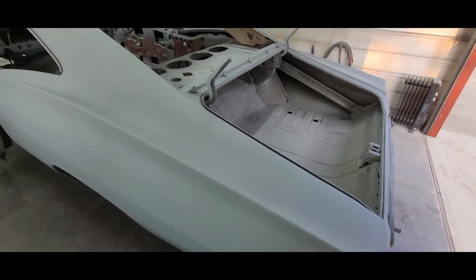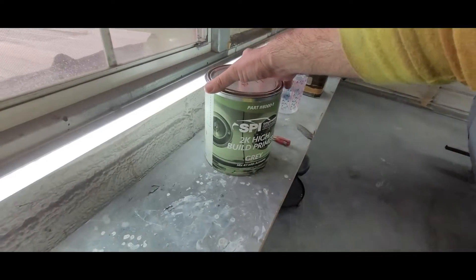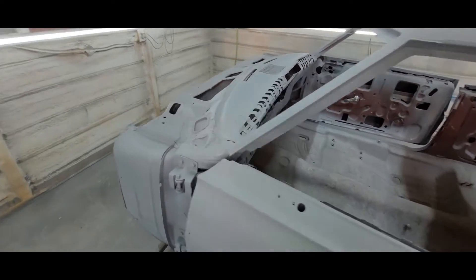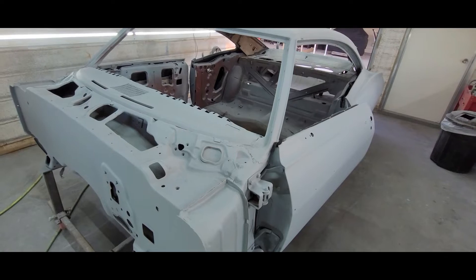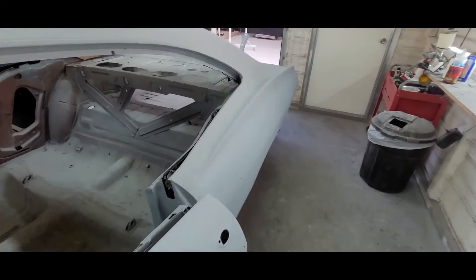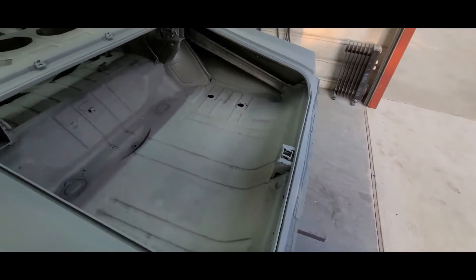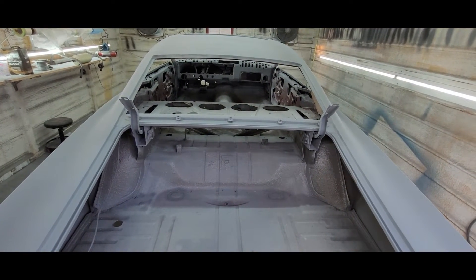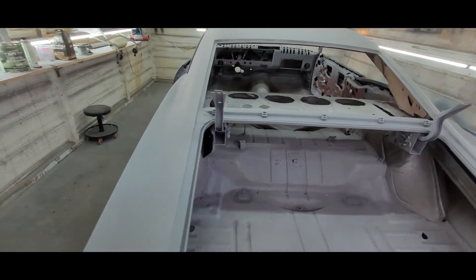I'm going to bring the fenders in here along with the trunk and moonroof cover. I should have about half a gallon left — we still got to save some for the hood but I think we'll have enough primer. Big difference in the way the product sprays temperature-wise at 79 in here versus by 10 or 11 o'clock when it'll be 95. Just a note to self: in the future primer is better sprayed at night. A few bugs in here but it's just primer.